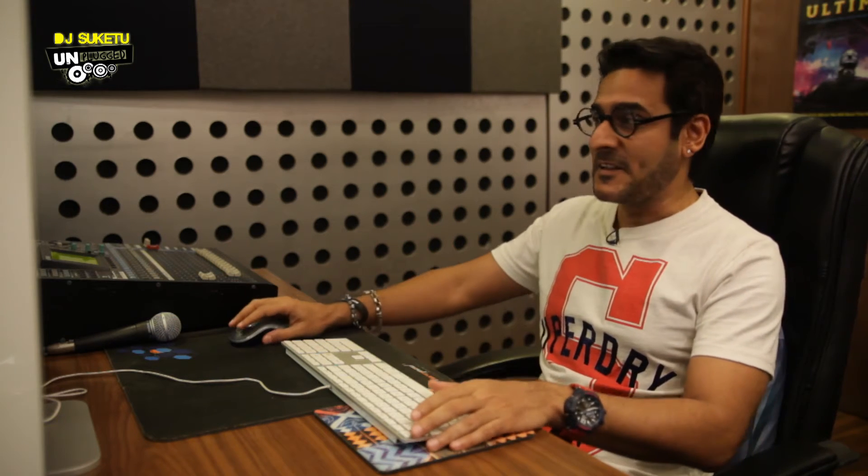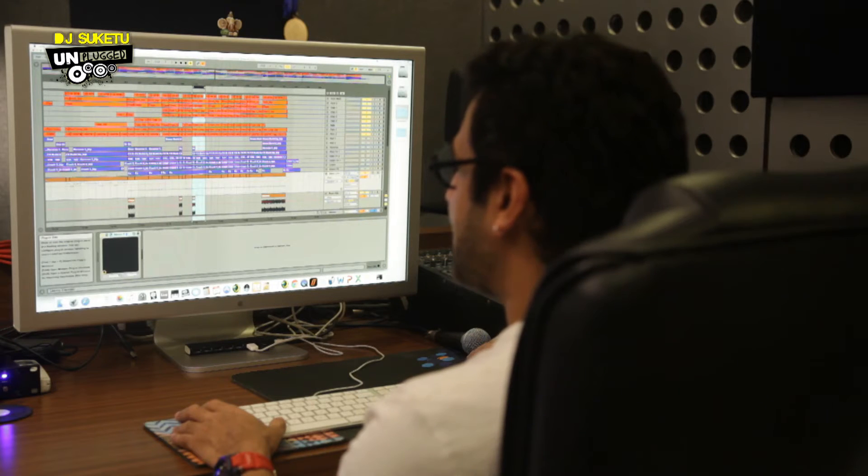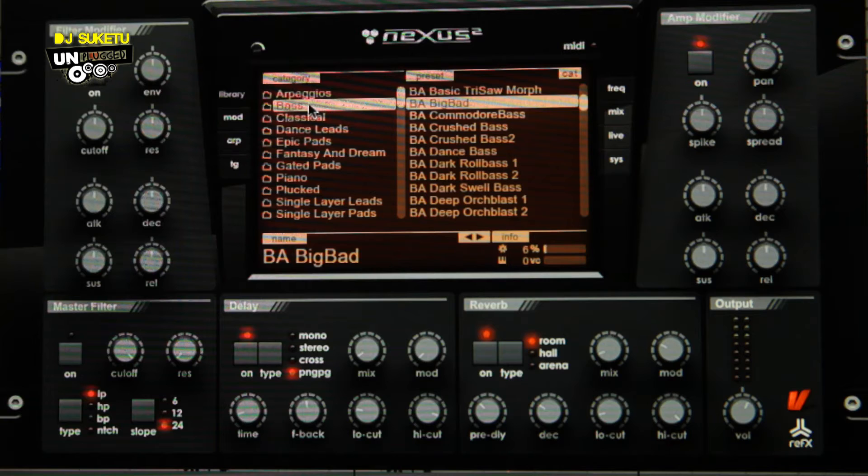Nexus 2 was the thing which came into use here. I took a Nexus 2 preset patch to make my bass line. Once I got the notes made, I opened up Nexus, and in the presets under the bass section, I found something called Big Bad Bass.